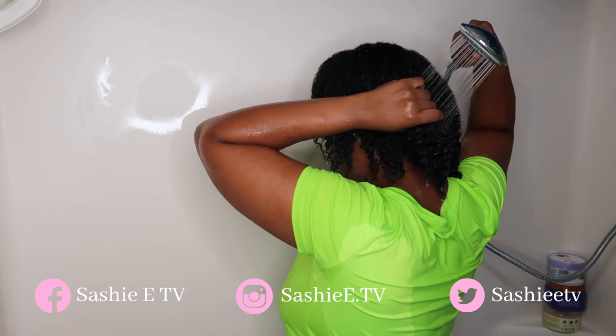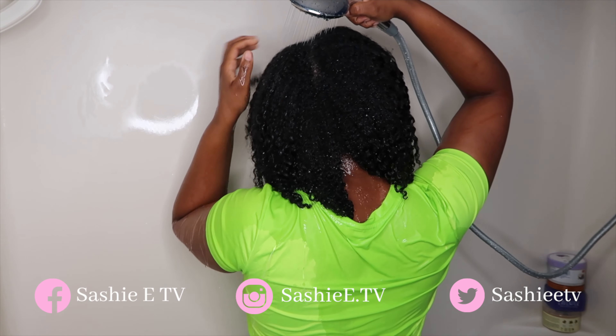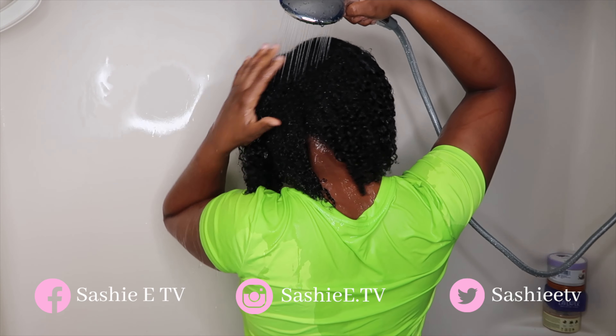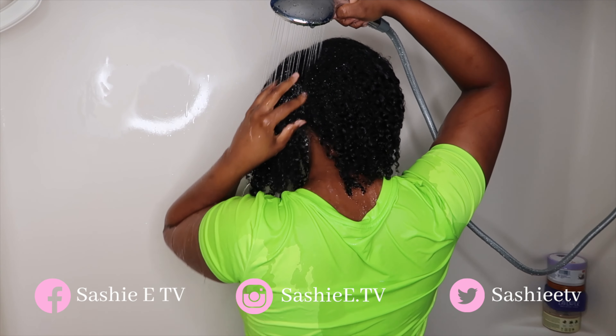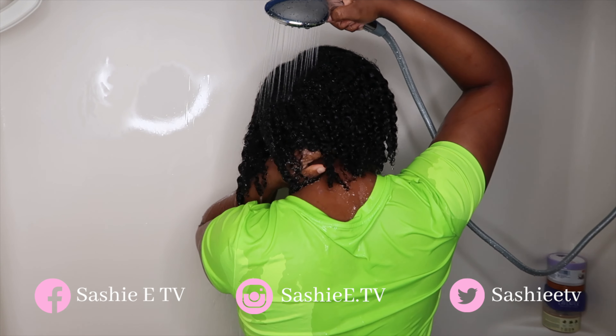In this clip, you guys can see just how shiny and black and just gorgeous my hair looks. It's super defined, super soft, super manageable. And as I said, I really think if you guys try the mask, you guys will really enjoy how it makes your hair feel.